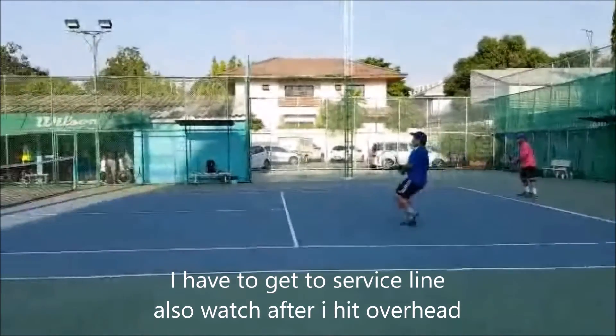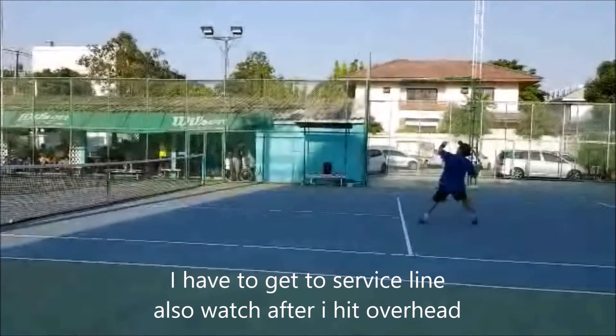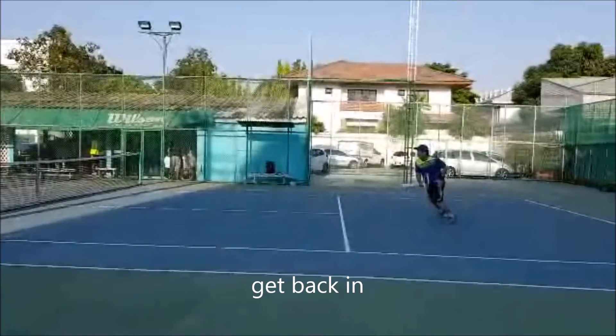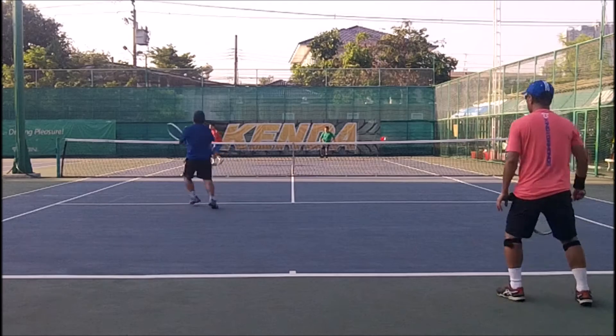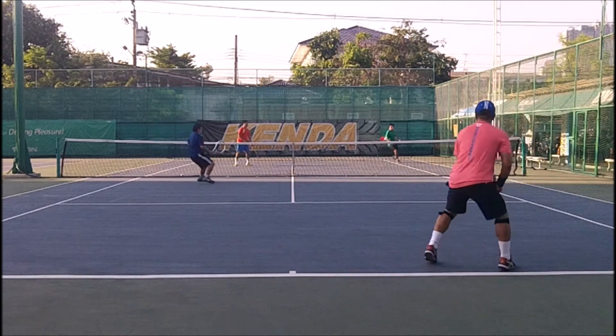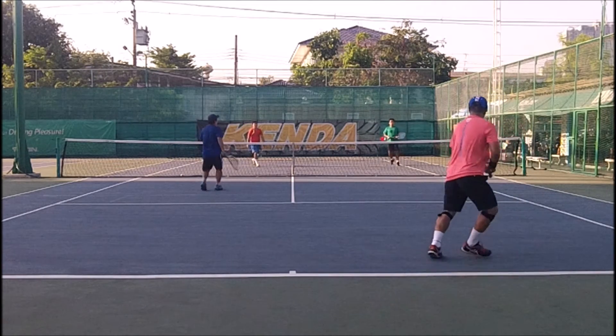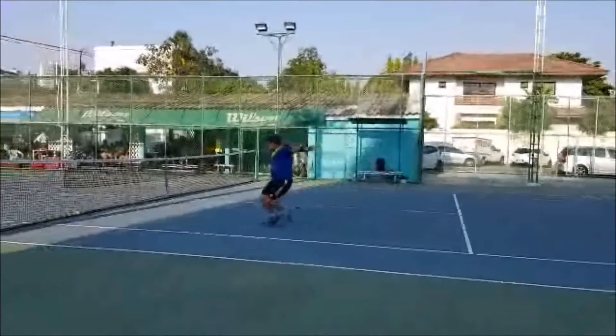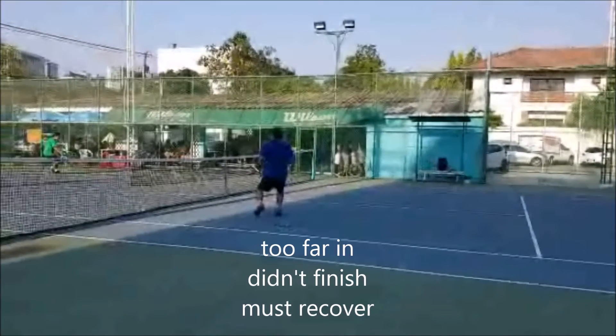Now that's key — whenever someone hits a lob, lob defense is the service line. I hit the overhead. What do I do? I close back in and take my side. That way I neutralize the court. And then right here I close the finish. Then I recover again. See, I close the finish — get in as close as possible. I just hit a short angle, too far in, didn't finish, I have to recover. I've been having trouble with the short angles; I've been playing more in the middle.